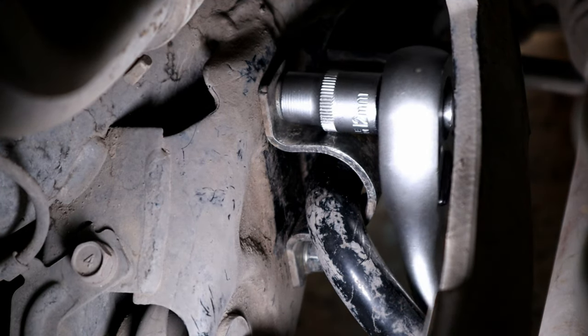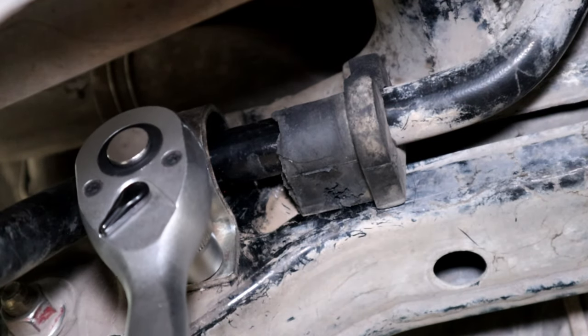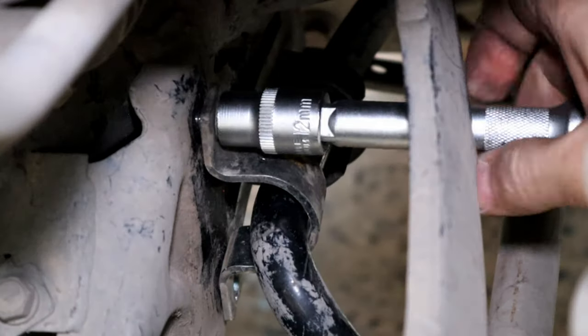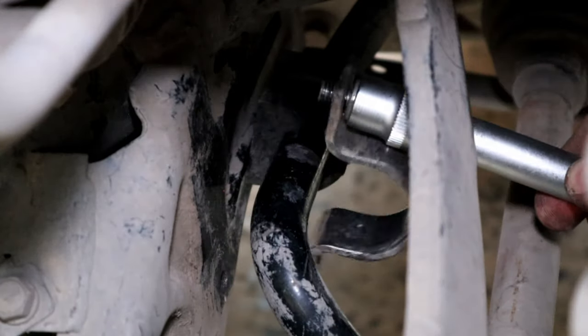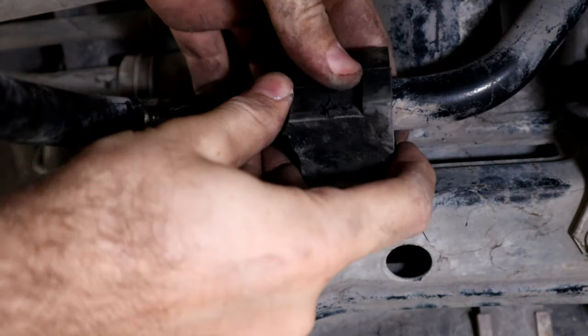Loosen the top bolt and then loosen and remove the bottom bolt. Now the bushing bracket is free. The bushing has a cut to it, so it will come off just like that.